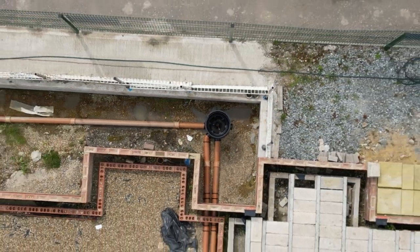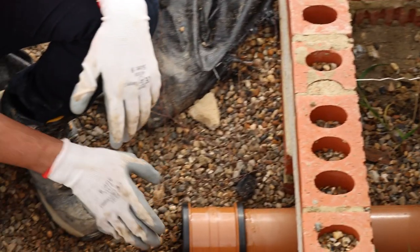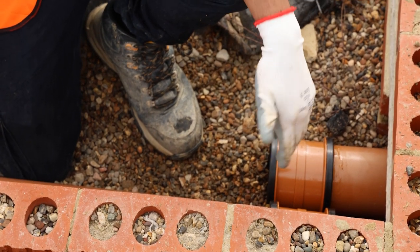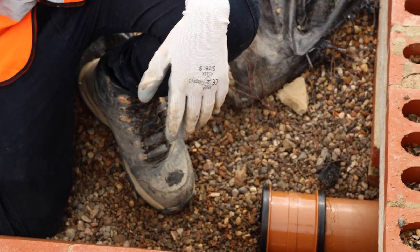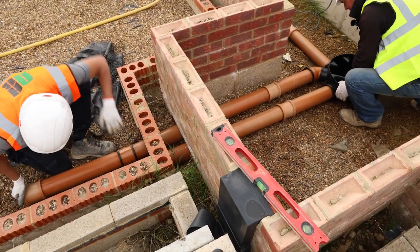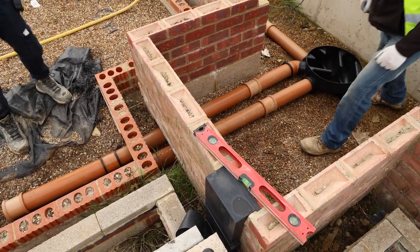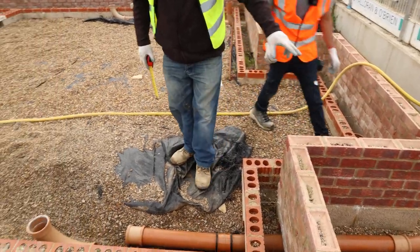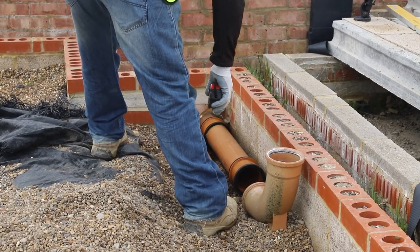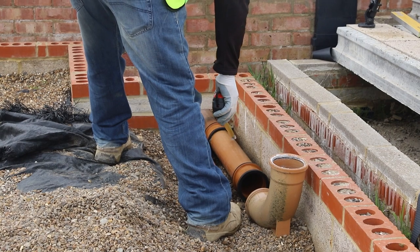We should have a rocker before and after the building — that's what we've done. After we put the rocker through the building we put one after, and now we measure this. We've joined together our external to the pot.